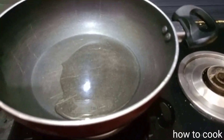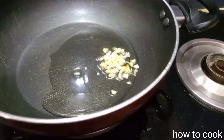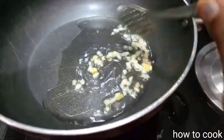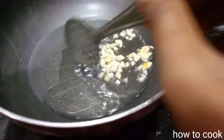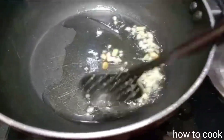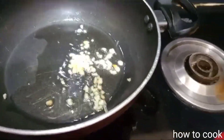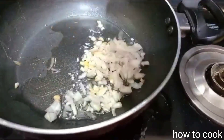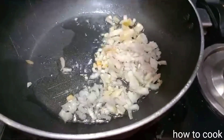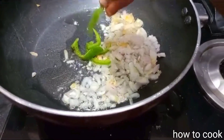I have 3 tbsp of chapati and chop the pot. I will add it and fry it, toss it. Add the color, add the dough in the pan, add the capsicum, add the green capsicum. Add 1-2-3, add the dough, add it to the dough.